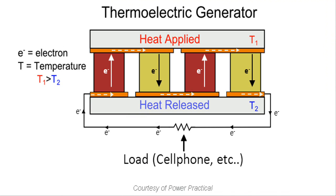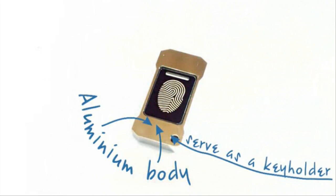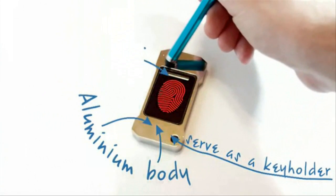Lumen has a relatively simple working principle. It has a TEG — a small ceramic bar that can produce electric current when we provide a temperature difference between the upper and lower parts of the TEG.